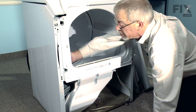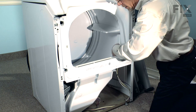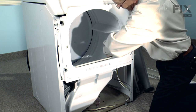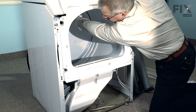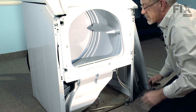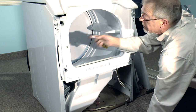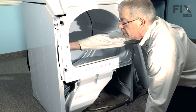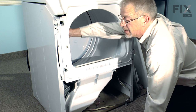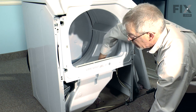Before we go any further, we want to make sure that the felt on the front bulkhead is not folded over and pinching against the drum — both front and rear. If it's folded out, take a fairly blunt straight instrument such as a small flat blade screwdriver, put it in that opening and rotate it around the perimeter to fold that felt back where it belongs.